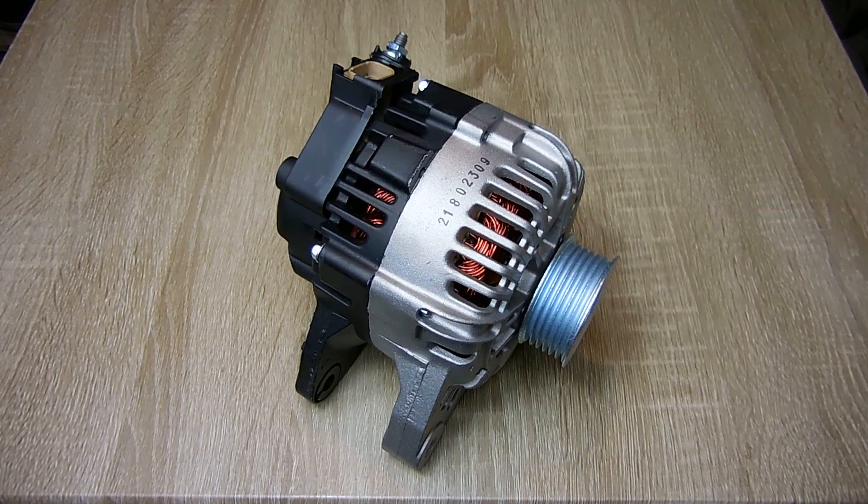Right here you see a typical alternator that is used to charge your battery. The reason why it's called an alternator is because when the pulley is rotated by the vehicle's engine, it produces an AC or alternating current output that switches between positive and negative pulses. That output is then transformed into a DC or direct current output that is used to charge your battery.